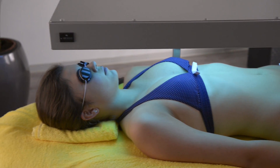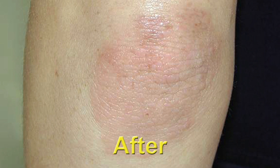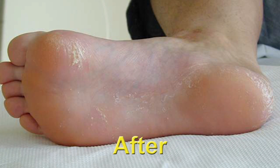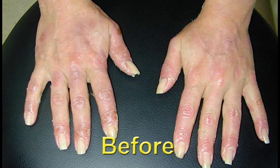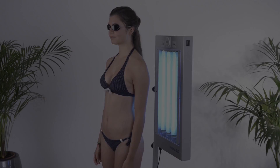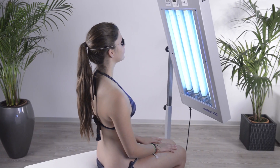The MidiSun 250 will help you to achieve visible results in a short treatment period. Due to the provided dosage timetable, the adjustment of dosage is very easy. Save yourself all the time-consuming visits at the clinic or your dermatologist.